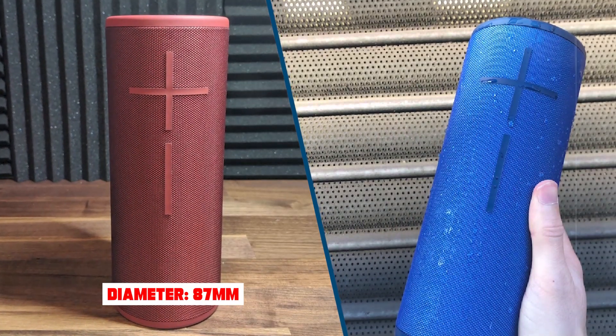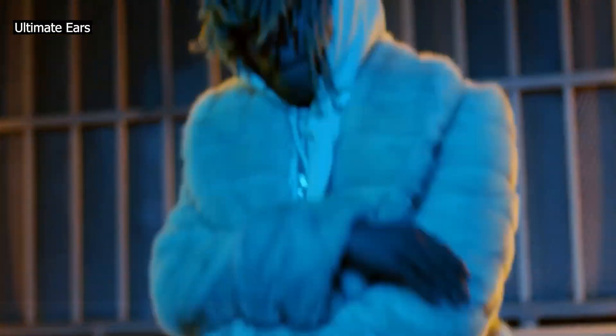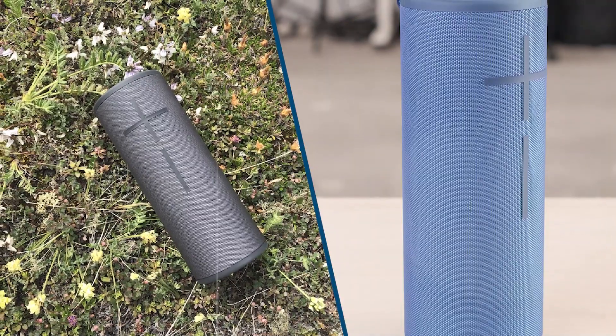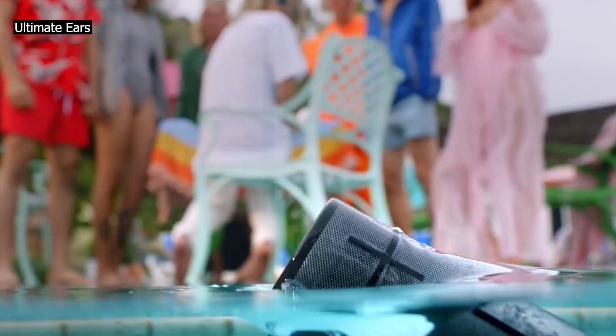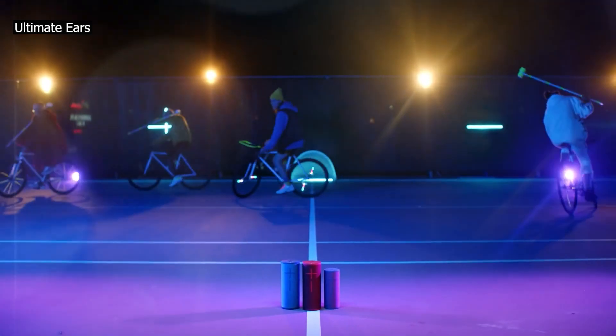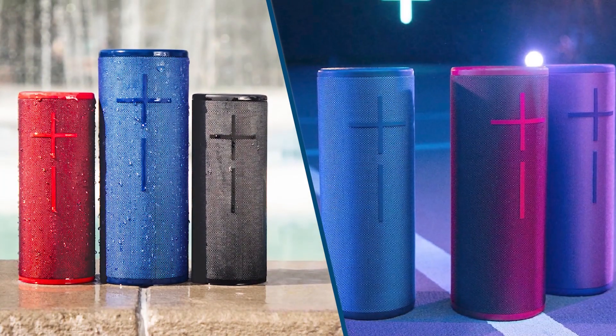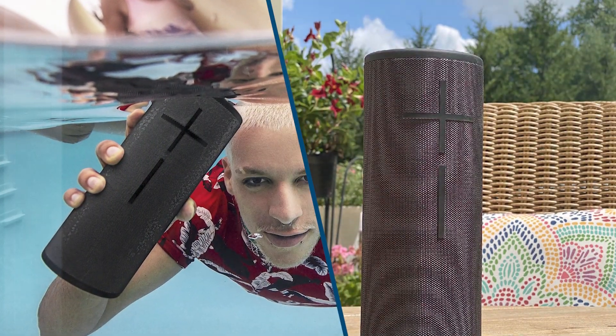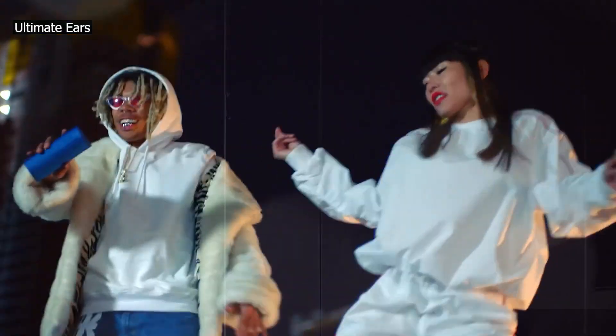We expect all these variants to perform similarly in testing. If you come across a variant not listed here, let us know in the discussion so we can update our review. The Ultimate Ears Megaboom 3 is a portable Bluetooth speaker designed for outdoor use, with an IP67 rating for water resistance, and there is a small hook on the top edge that lets you hang it on your bag.